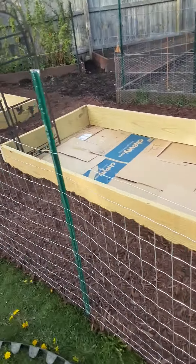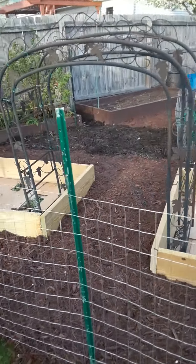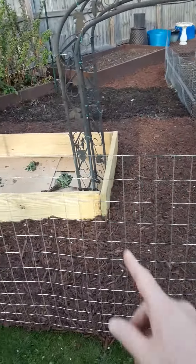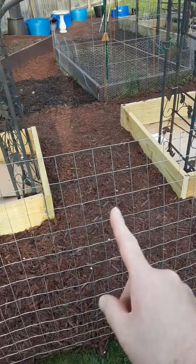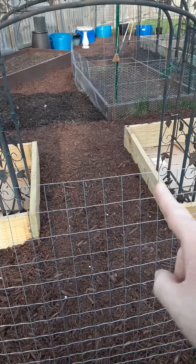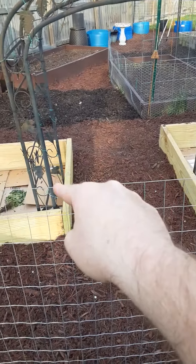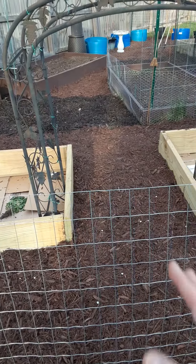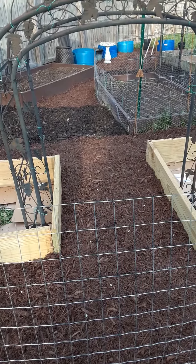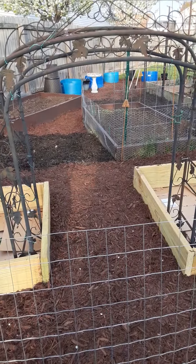Took me all day. I think I started at noon and it's now seven o'clock. Once the dirt gets in, I will figure out a way to put that on top of the two side boards so it's 12 inches higher, so I can climb underneath and harvest cucumbers.